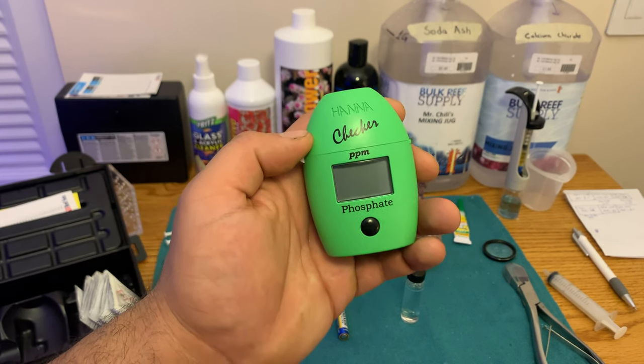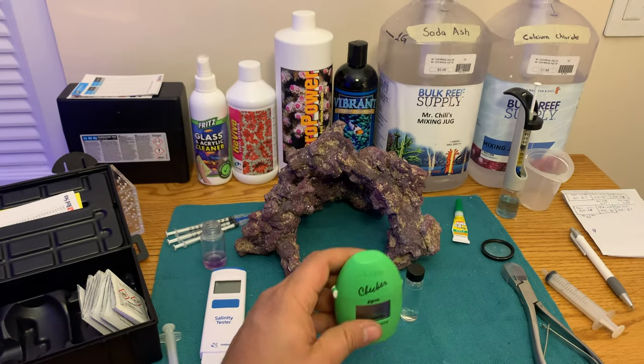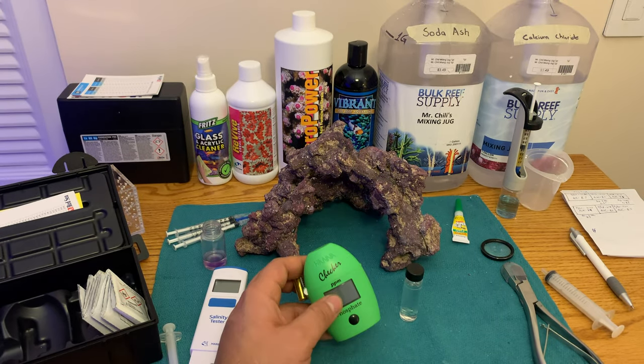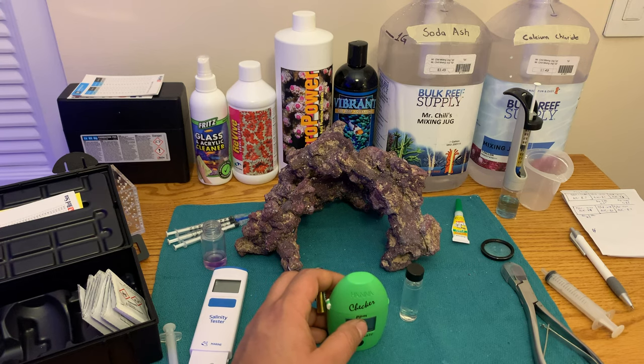So Murphy went ahead and told me, 'When's the last time you checked the battery in that thing?' And I said, 'Hmm, well, I've had it for about a year and I hadn't changed or replaced the battery.' That's a good question — let me pop a new battery in and test again.